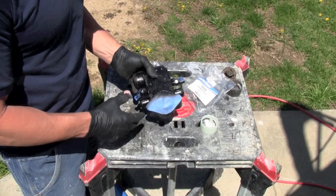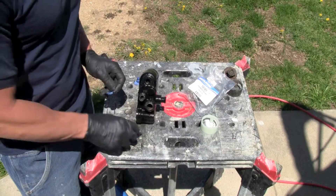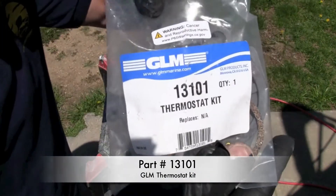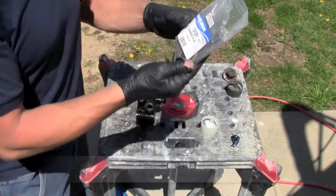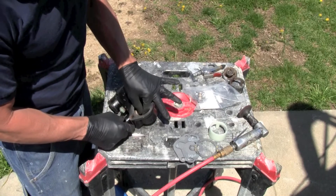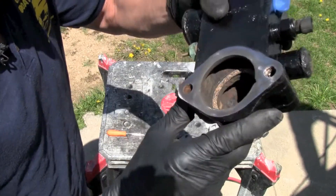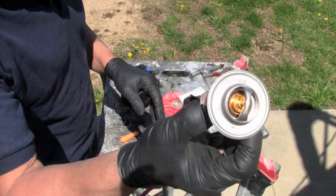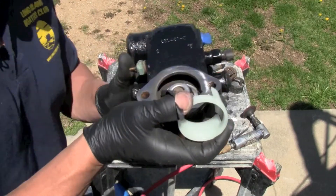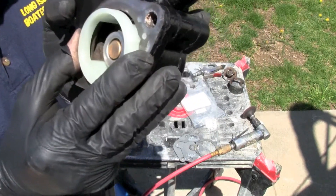Now I'll take off the tape on the thermostat housing and the sensors and then put the thermostat in. Check your specs to make sure the thermostat is right for you. On mine, the part number is 13101 — I got this on Amazon. The cork gasket goes in first on the bottom. This is 160 degrees, just like the one I took out — always like to check that. Remember the little groove — the thermostat goes right in like that and you push it down.